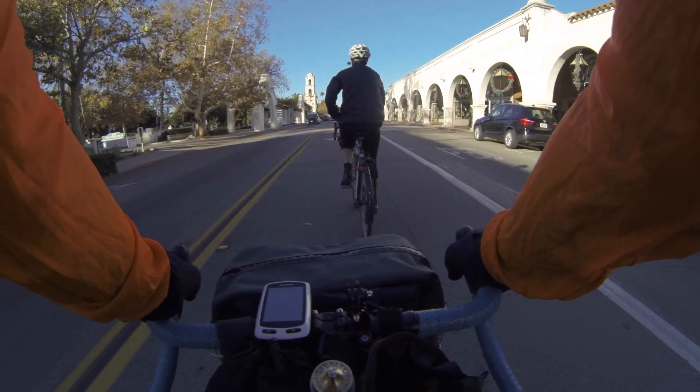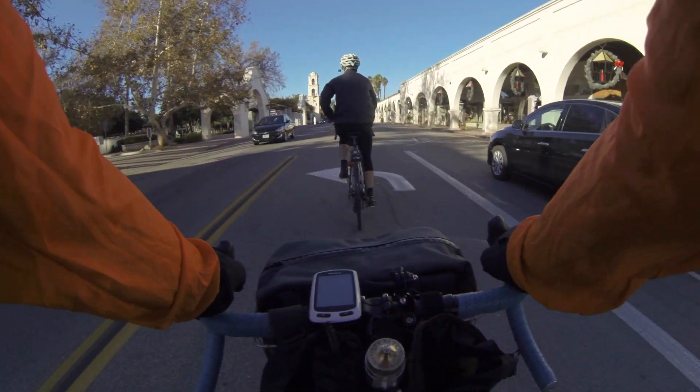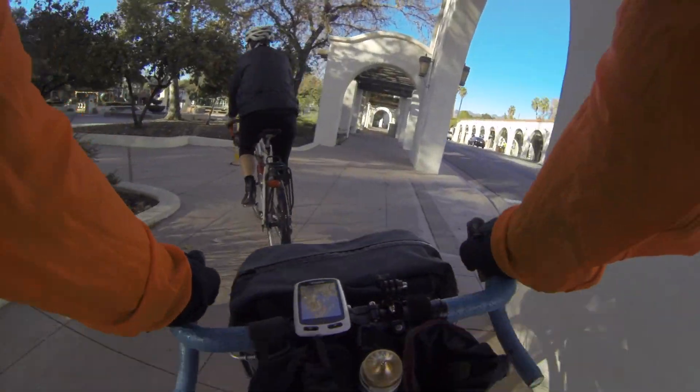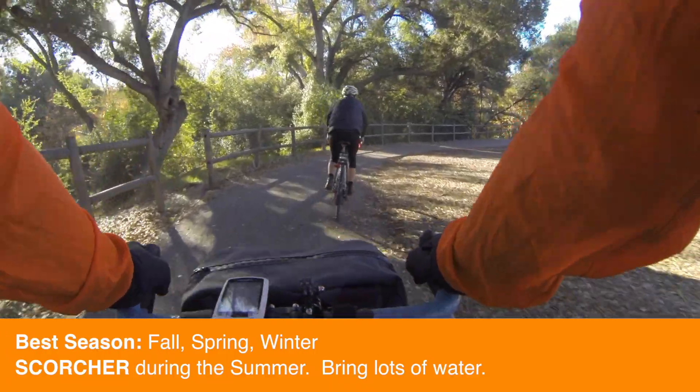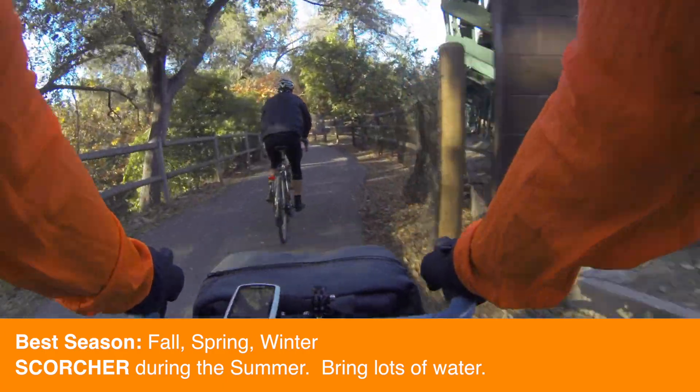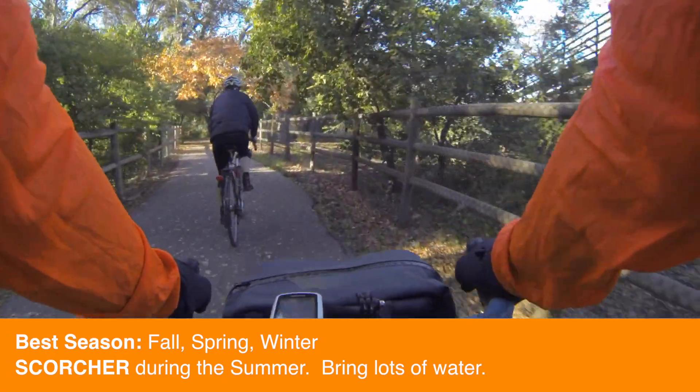We're gonna pass through downtown — there's a cool iconic arcade to the right — and cruise through Libby Park and hop on the Ventura River Trail. Seasonality is something to keep in mind: during the summer this will be a fairly hot ride. It gets hot here, so shoulder season or even a mid-morning during the winter is great.